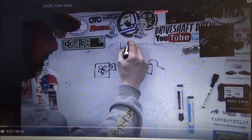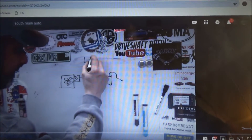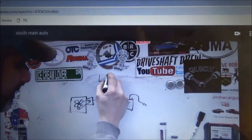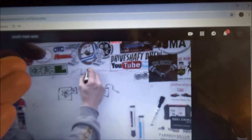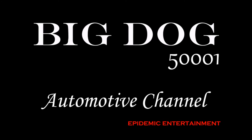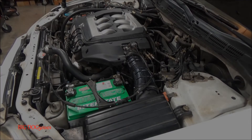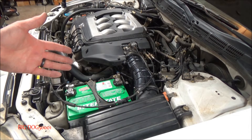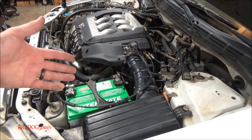Hey, look at that — the big dog made South Main Auto's whiteboard of knowledge! And for the record, that safety first sticker right there, I gave that to Eric. Alright, I'll go ahead and give you a quick tip on the idle relearn process for a Honda.